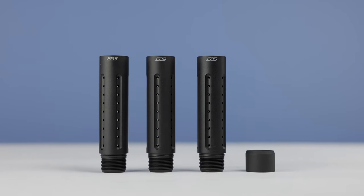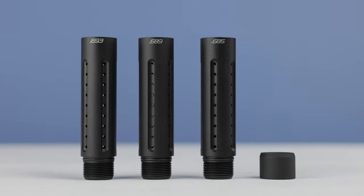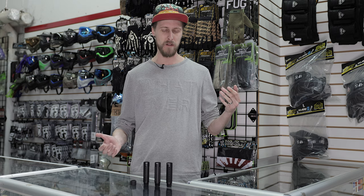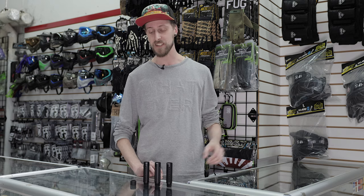So what they basically are is a control bore system for first strike rounds. You use these on the end of a Nemesis barrel, and it's going to basically let you have more of a bore match to first strikes. And if you're a first strike nerd like me, you know that they come in different sizes — the sizing fluctuates not just from batch to batch, but even in one bag of first strikes, if you actually measure them with calipers, you'll get slightly different size variations. So this allows you to essentially compensate for that, and it should give you maximum accuracy. That's the idea anyway.